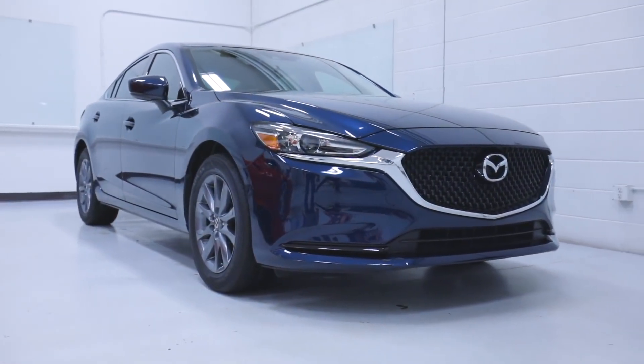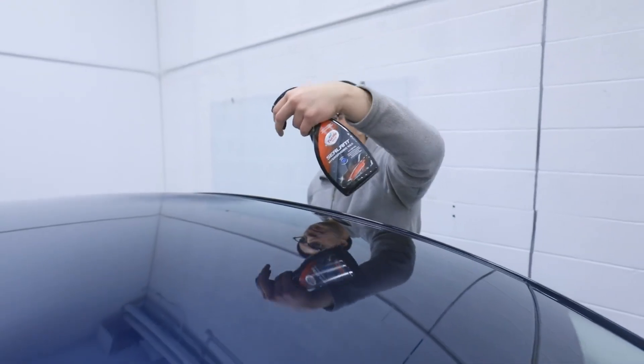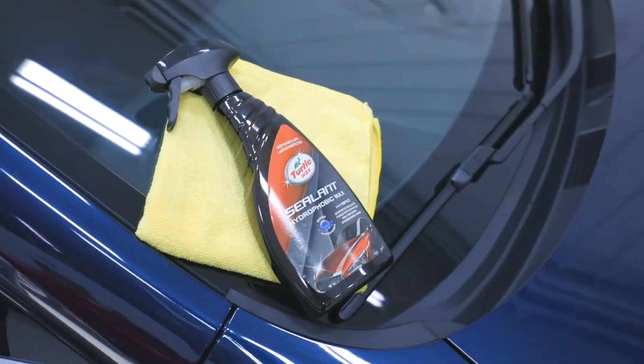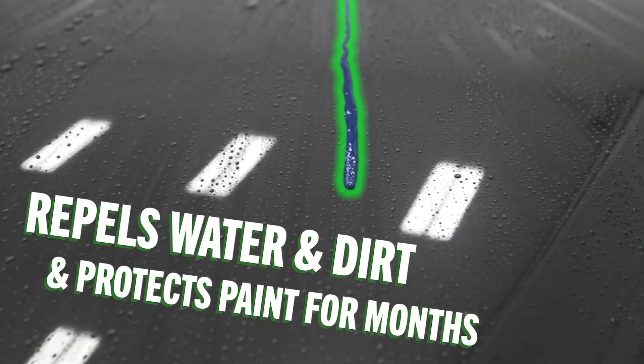Constant cleaning and protection of your car's paint can be tedious and time-consuming, but with the help of Turtle Wax's Hybrid Sealant Hydrophobic Wax, current and future cleaning becomes that much easier. The super hydrophobic formula fuses synthetic sealants with premium carnauba wax, creating an extreme slickness on the surface of your paint to repel water and dirt.